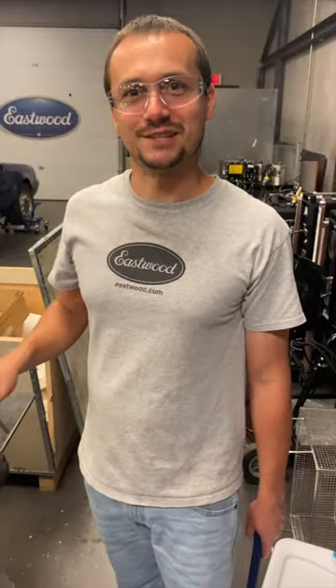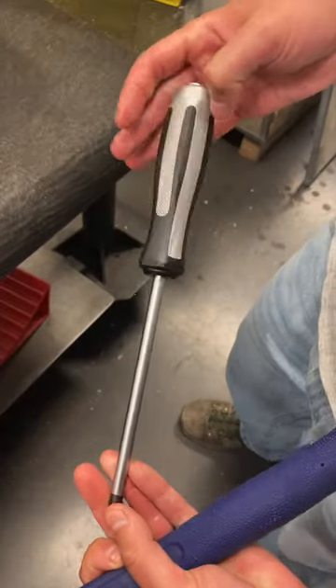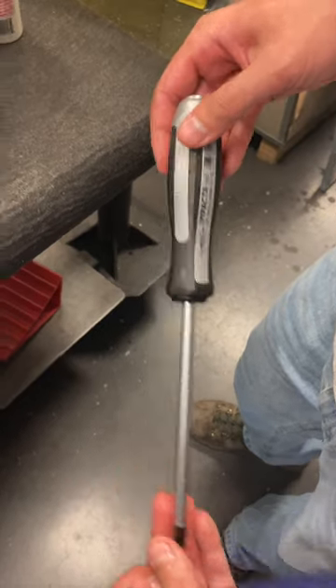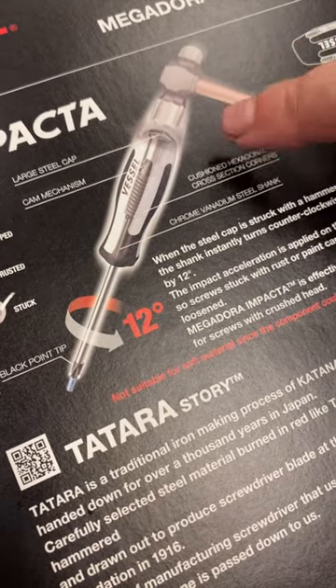We got in a bit of a jam on the CB750 engine and had to run to the warehouse to get a tool. We grabbed our Vessel impact screwdrivers — made by Vessel — and what's really unique about them is that they have a built-in impact driver. The shank actually rotates 12 degrees when you smack the head, which lets you get these stubborn screws out.